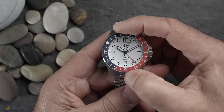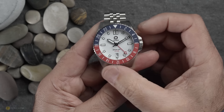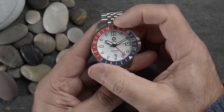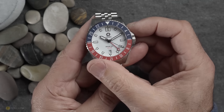Turning to the bezel action, it's a 24-click bi-directional bezel and the action is very good. It slots into place with a reassuring positive feel, so it feels like it's been machined and designed quite well. The grip is good, but I do have a question mark regarding this bezel — I'll leave that for the gripe section.